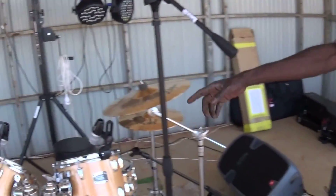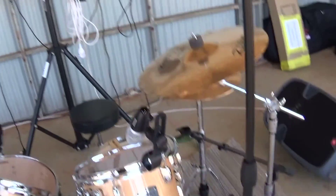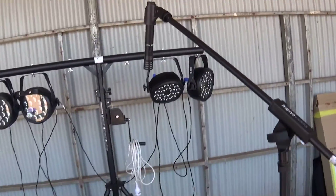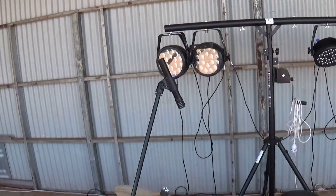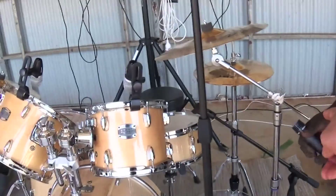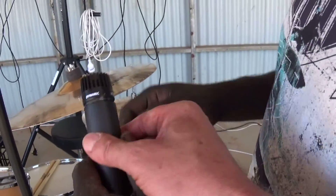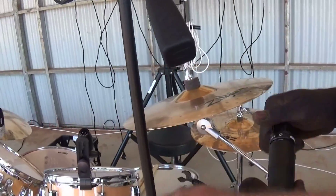Look at this — this is a big setup. Overheads, okay. See this one here — it's not the same height. We've got two types of microphones. This one — look on the side here — SM57. That one is for instruments.